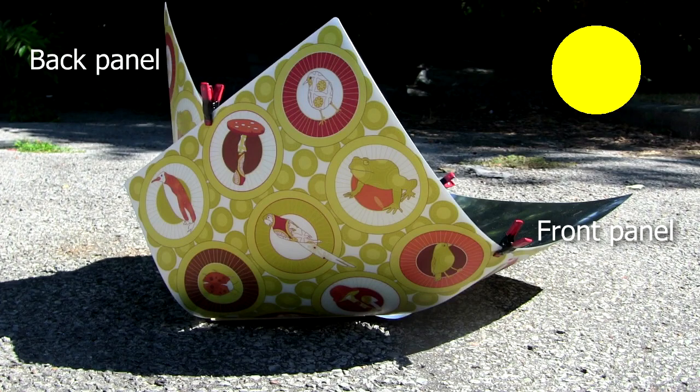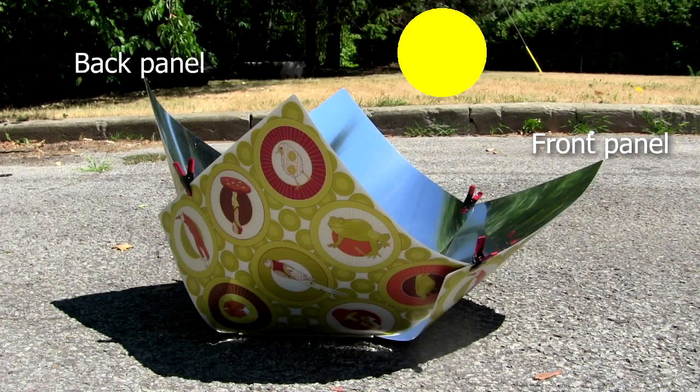In general, if the sun is low in the sky, then you'll end up with something like this, where the front panel is fairly low and the back panel is high up, almost hovering over the cooking pot. If the sun is high in the sky, then you'll end up with something like this — the front panel is much higher and the back panel is still fairly high up.